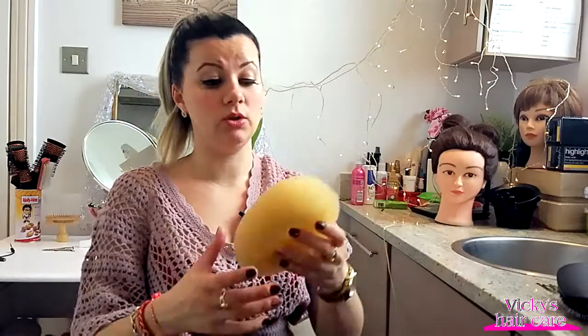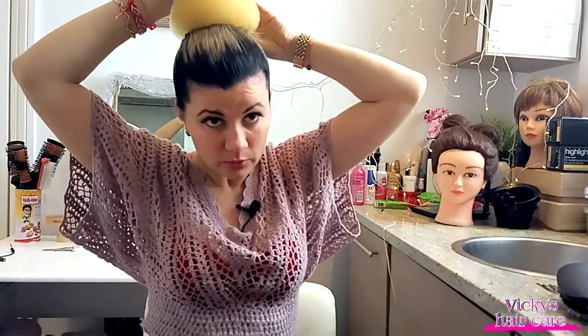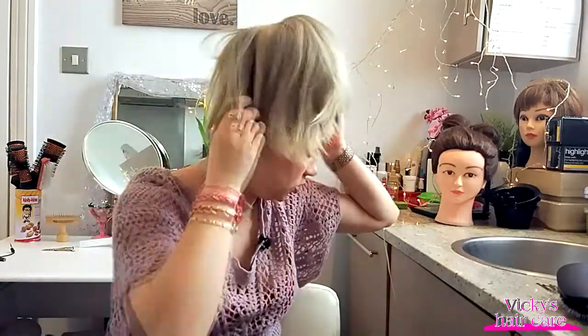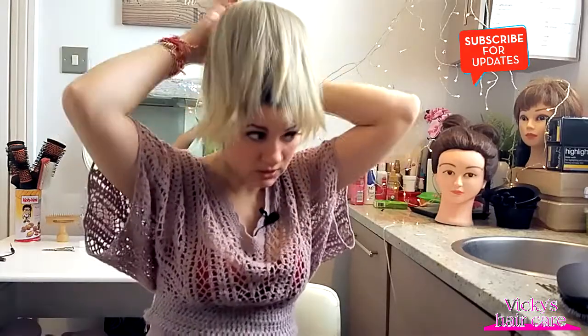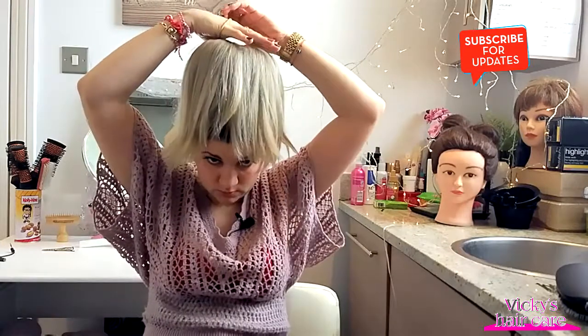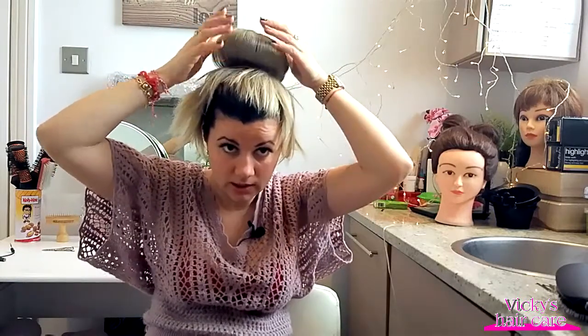There you go, we have a nice and tight ponytail. It looks quite nice actually. So the next thing you need to do — my bun is really huge — we take the bun and just put the ponytail through it. Then after that, spread the hair around just like that to cover the whole bun. Once you're done with that, you need another elastic band — and there you go, all in.